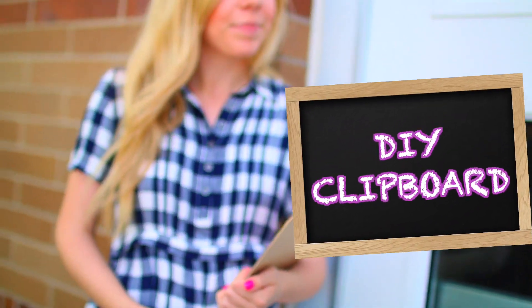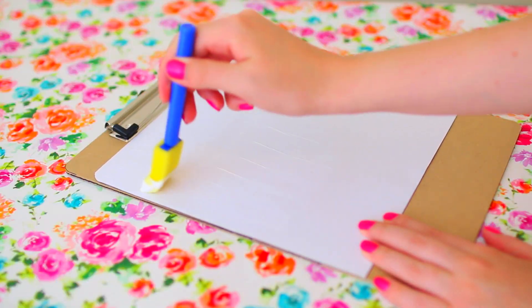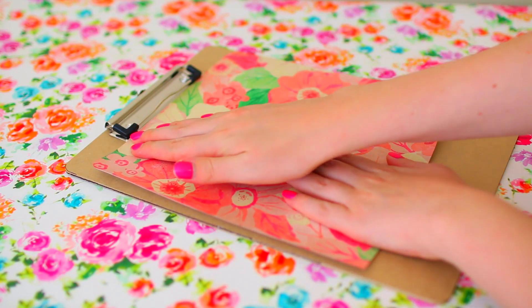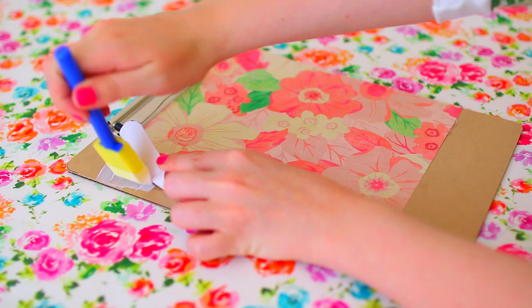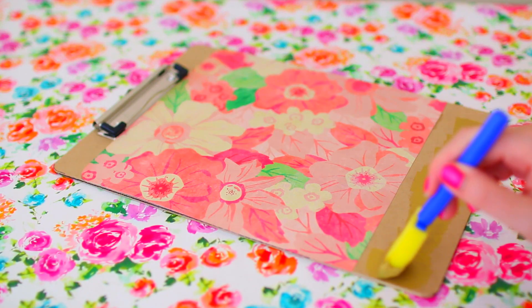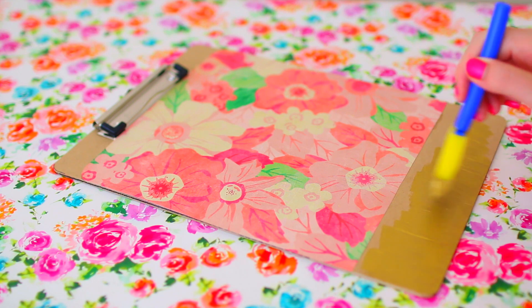Alright, let's get started! This first DIY is a DIY clipboard. All you're going to need is some scrapbook paper and a clipboard. You put Mod Podge on the scrapbook paper and glue it to the clipboard. I left a gap at the bottom and top of the clipboard because that's where you're going to paint with gold metallic paint. I'm obsessed with gold anything, so this metallic paint was my favorite thing ever. I love how this DIY turned out — it's seriously so adorable and so easy to do.